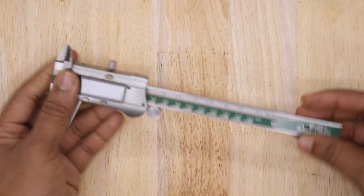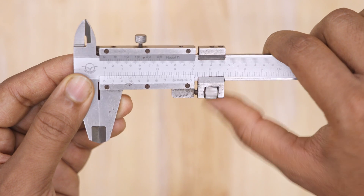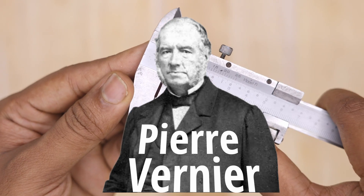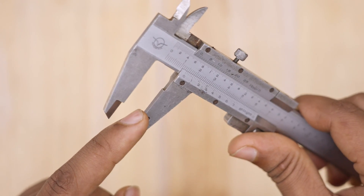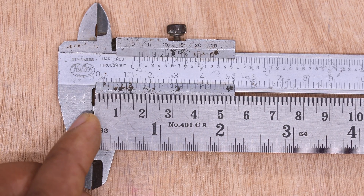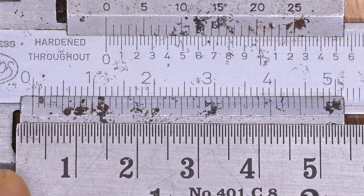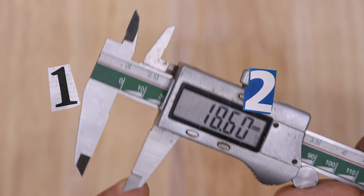Calipers come in different versions, but the most common is the Vernier Caliper, invented in 1631 by Pierre Vernier. This tool looks simple but works in a unique way. Unlike a regular ruler, the Vernier scale allows for precision measurements beyond what a ruler can achieve. Vernier Calipers have two main parts: the Main Scale and the Vernier Scale.